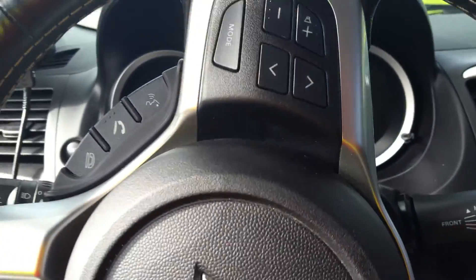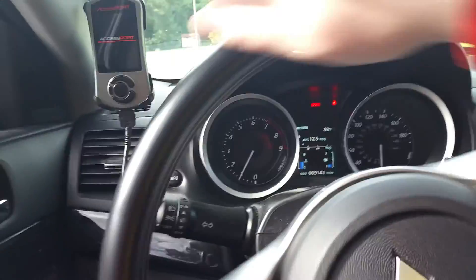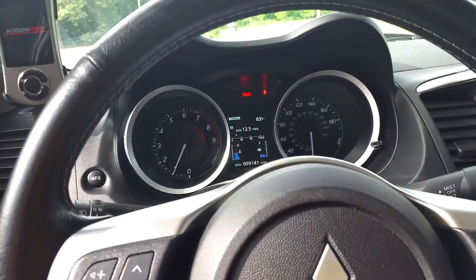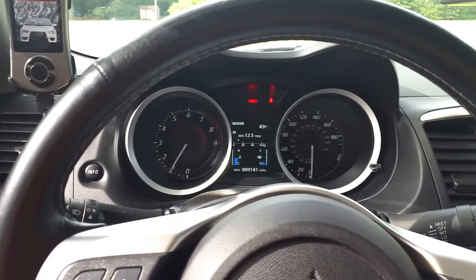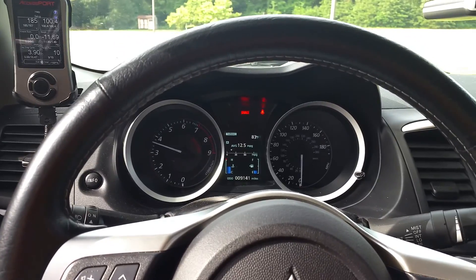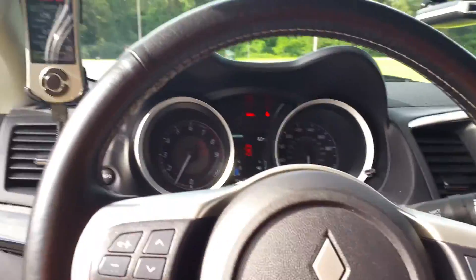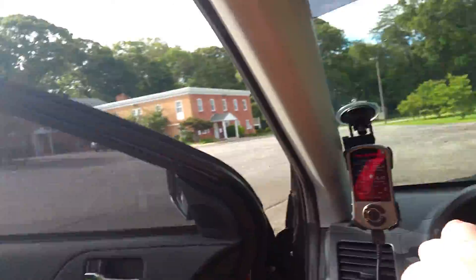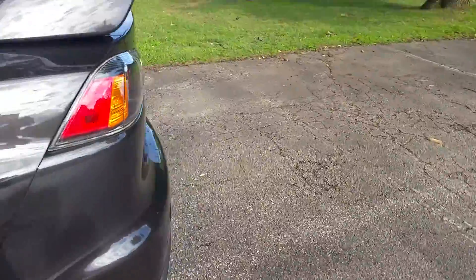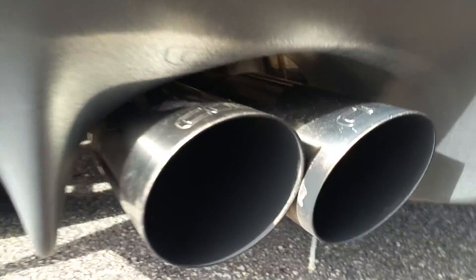I'm going to shut the door and turn off the AC so you can hear it. So it's not much different inside the car with the Cobb exhaust, which I really like. This is the idle — it's not very loud at all.